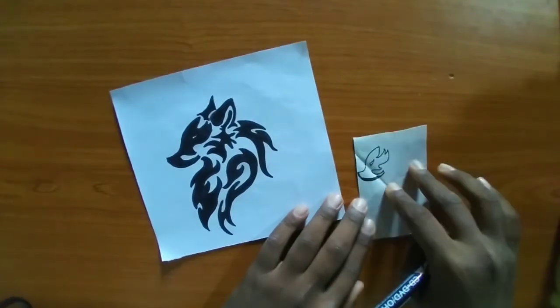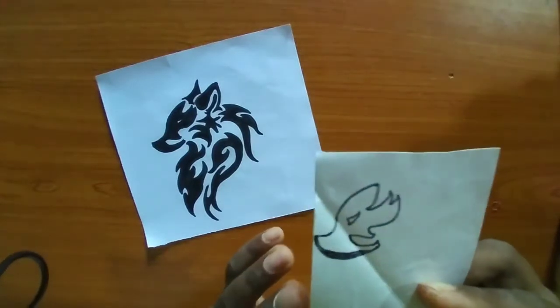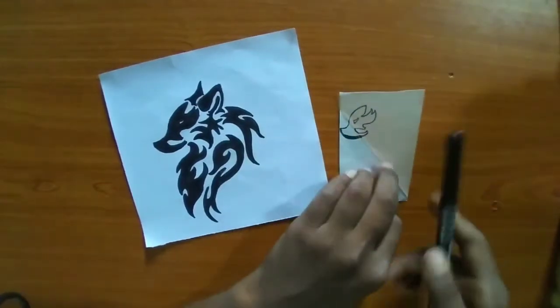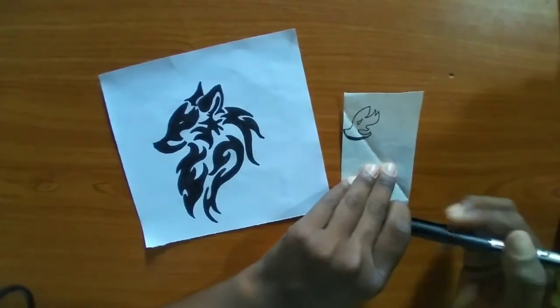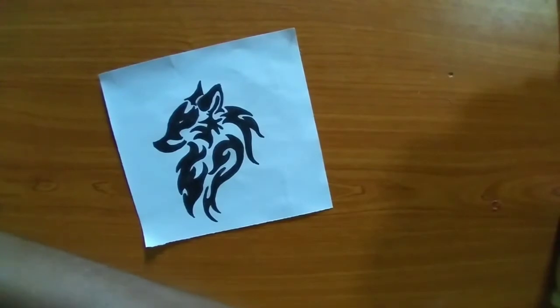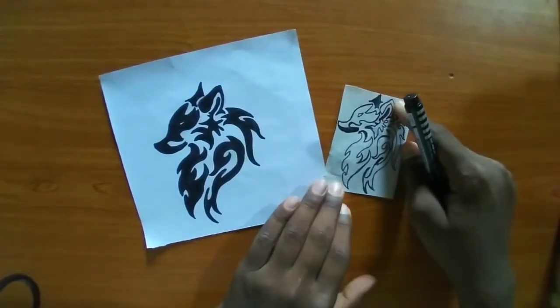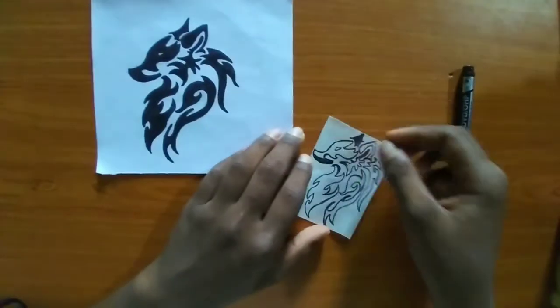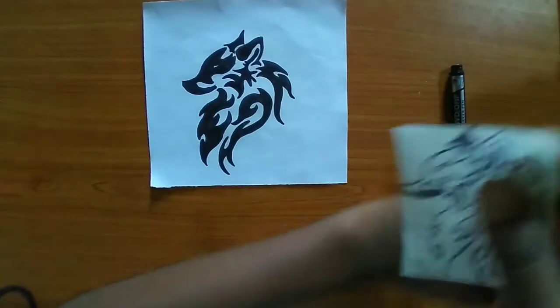Next, we are going to draw the outlines of this design. Be patient, as a slight mistake can ruin the entire picture. I have already made an outline design — after drawing the entire outline it will look something like this.